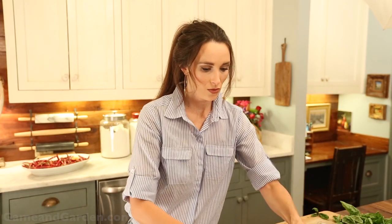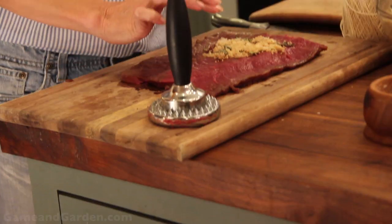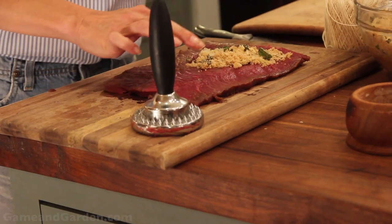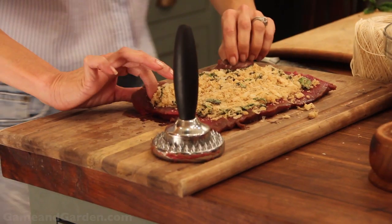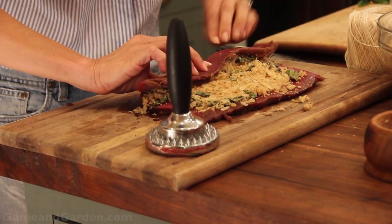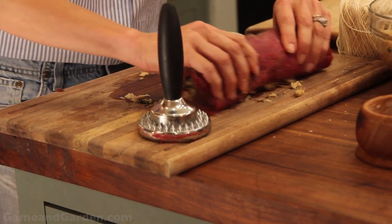Now I'm going to put the filling in the middle — it's a beautiful green color. Put your stuffing in, leaving about an inch border around the outside edges. Now I'm going to roll the loin and begin the trussing process. Okay, I've got it rolled.